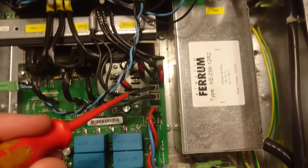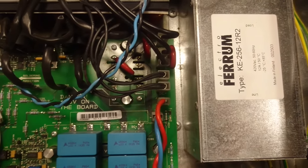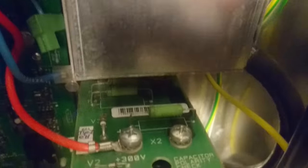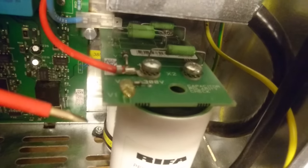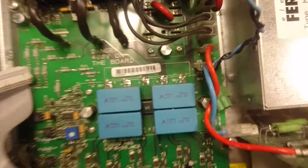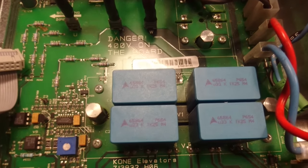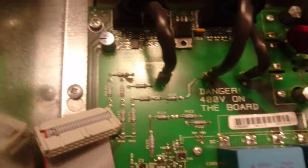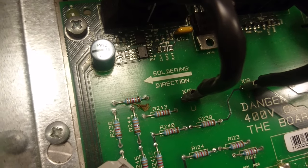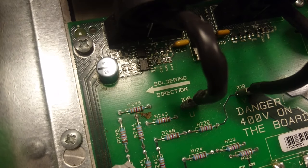Those two cables are connected down here on the PCB, and one of the terminals is designated DC plus. As you can see, there is an LED on the DC bus to show if there is any charge on the capacitors. The board also has a danger 400 volts warning on it. Another thing that had me wondering was the text soldering direction, but it must have to do with this probably being hand soldered in a particular order to fit in.